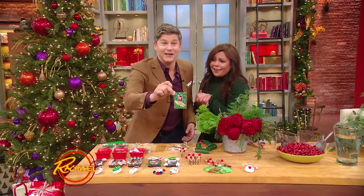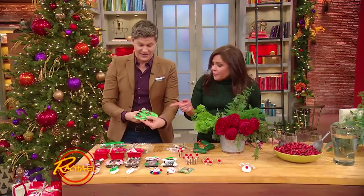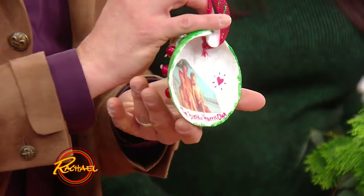And then the kids last year — we got all these shells from the Hamptons and so they decorated them. They just painted them and put glitter on it, and then we put a picture of ourselves on the back, from the Berka Harris family.